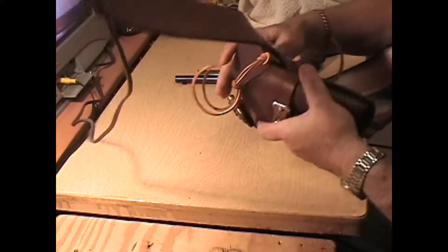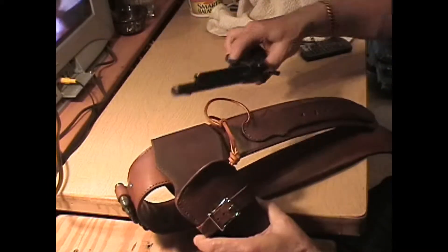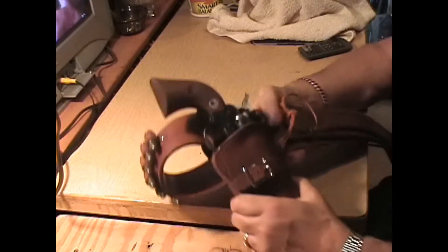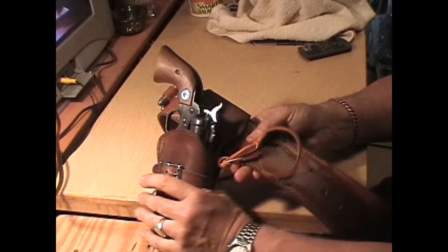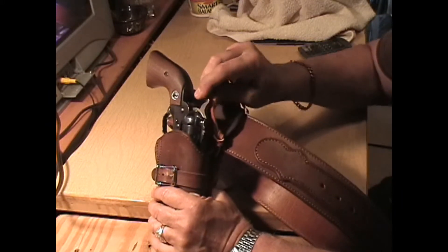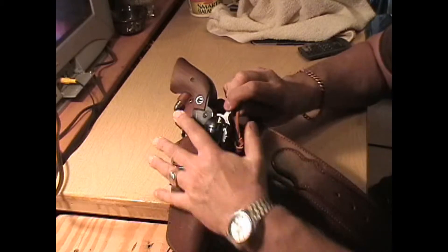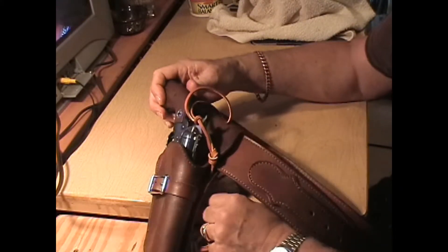So you have a .22 holster for a four-and-three-quarter-inch Heritage Arms .22. I used my Ruger Single Six to make the holster. And you're going to get a good solid piece of latigo as a holster, with a hammer thong right there. You tug this down and it'll grab on tight.